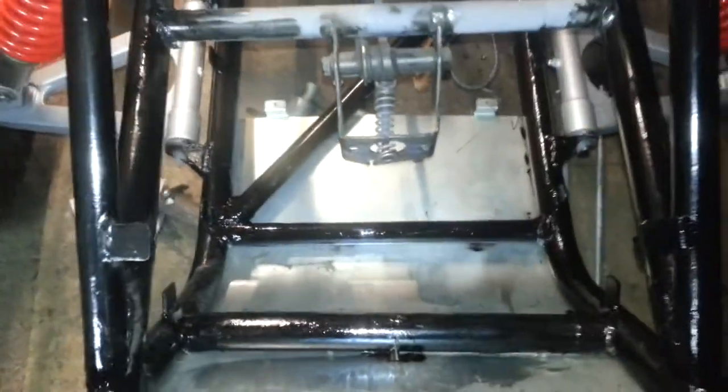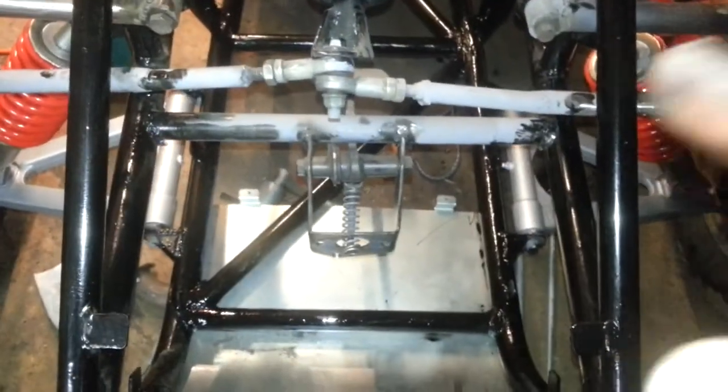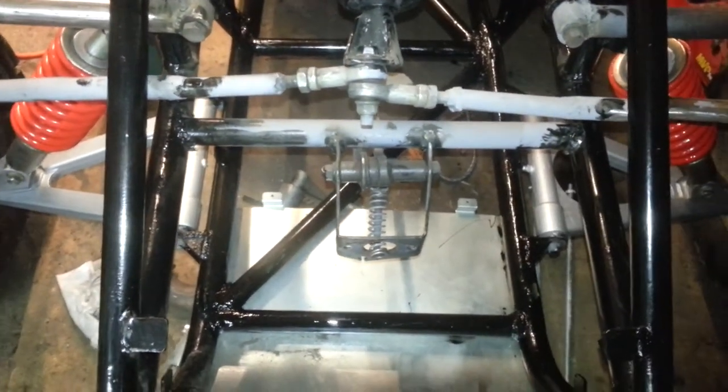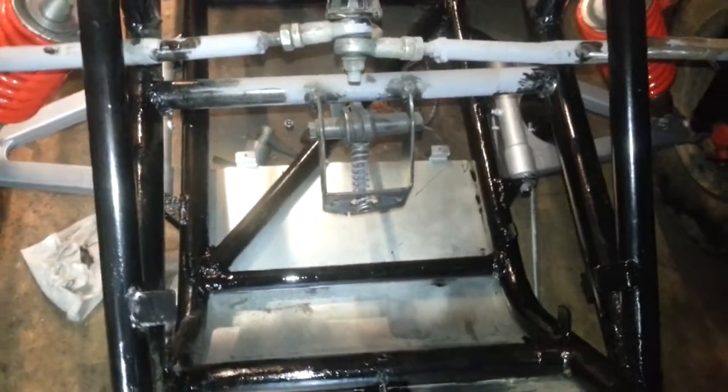My job tomorrow is to fit the pedals, cut this lot out here — this bit I'm cutting away. I'm going to floor them out of the pedals; I think I'll get more leg room then.